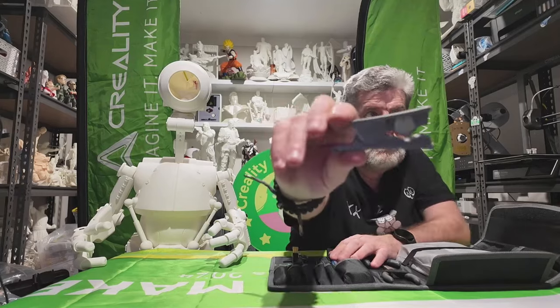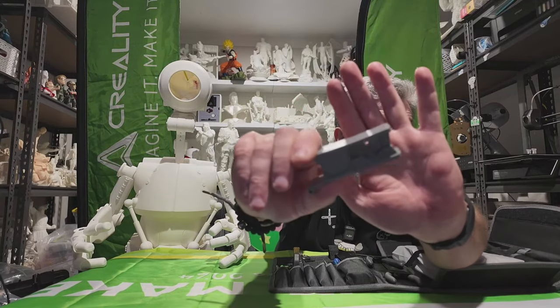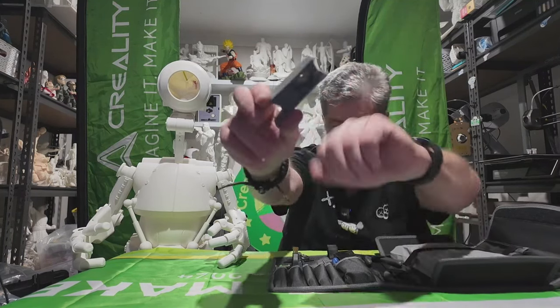There's also a Bowden tube cutter. I don't know if anyone's seen this, but they cut Bowden tube dead straight so you get a good 90-degree cut on it. The Bowden tube goes in there and sits in that little slot, and then this blade comes down — it's got a sharp little end on it.